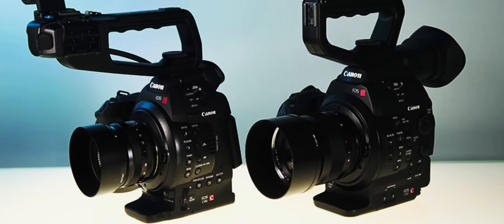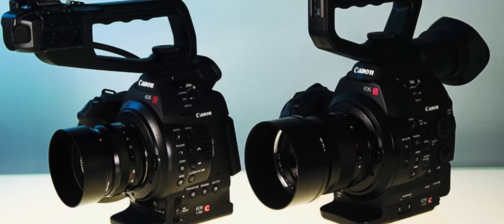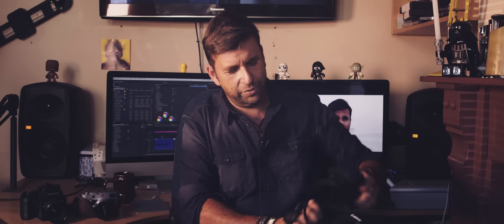First impressions: it's small. It's like they put the C300 in a tumble dryer — it's very light. I've put on a little dinky 40-millimeter pancake to emphasize just how small it is. If I take off the handle, which houses the XLR input, this is a very small and very light camera.